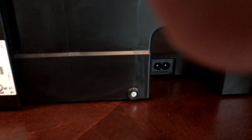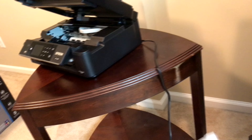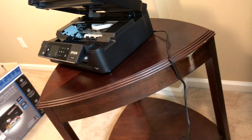Looking into the back here is where you have the actual port. You want to make sure that you get a good connection. Before we get into actually plugging in the printer, let us go over the ink cartridges.